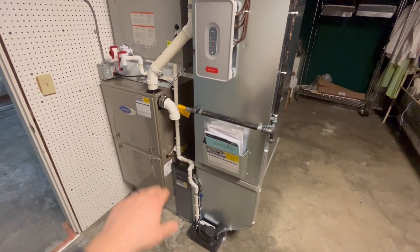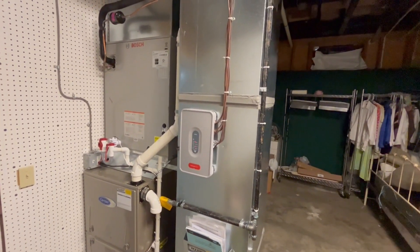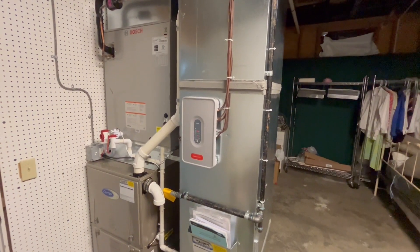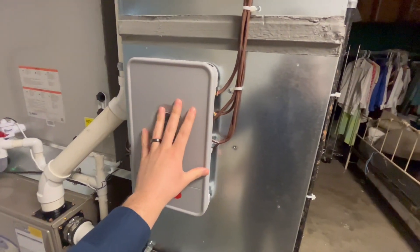We have a zoned dual fuel heat pump and gas furnace system. Inside we've got a Carrier two-stage furnace, and outside we have a Bosch five-ton heat pump that's also two-stage in this application. And we've got the cool thing here — zoning.